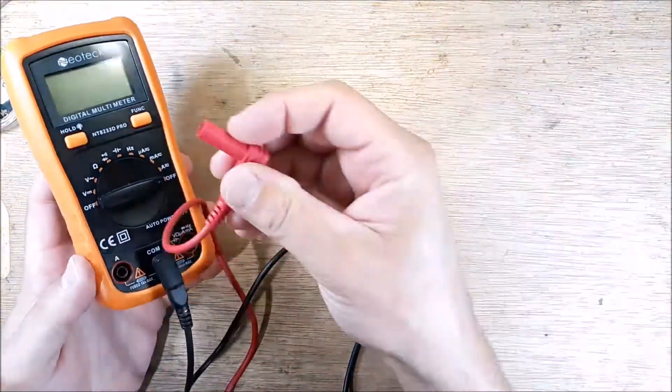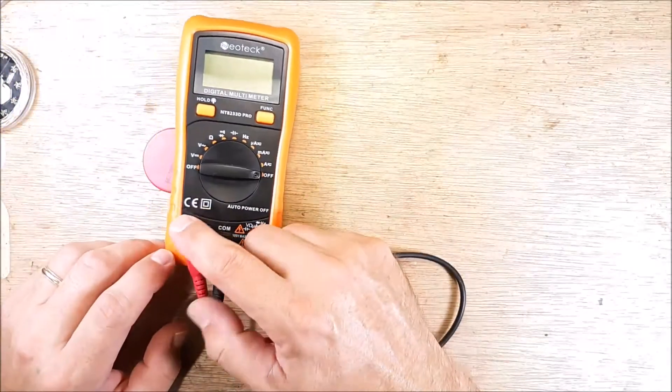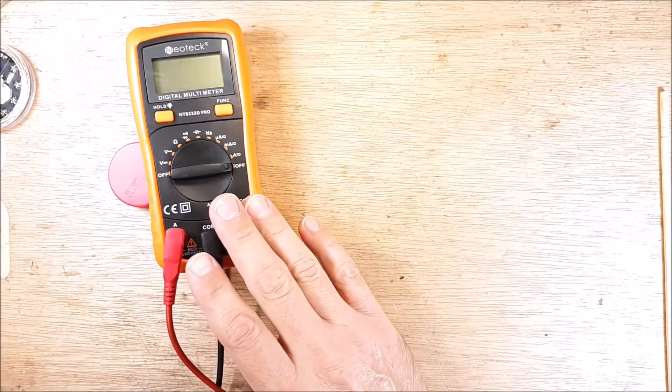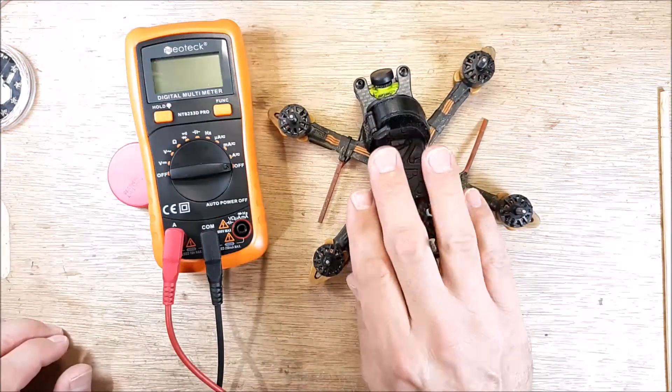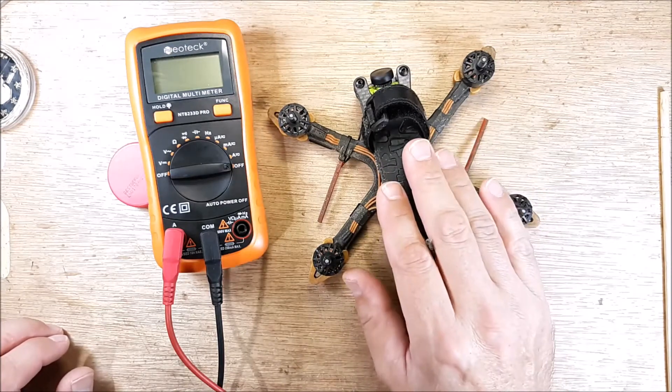Keep in mind that this multimeter can only handle 10 amps. If you're measuring just the quadcopter — we just have the quadcopter by itself — all we're doing is measuring what it is drawing sitting still.